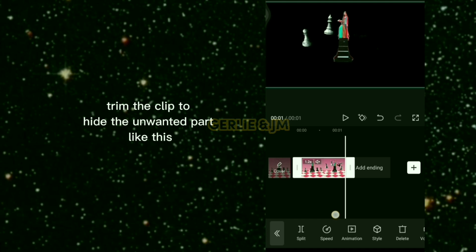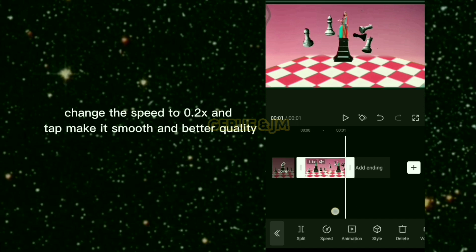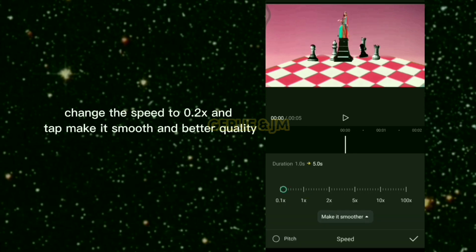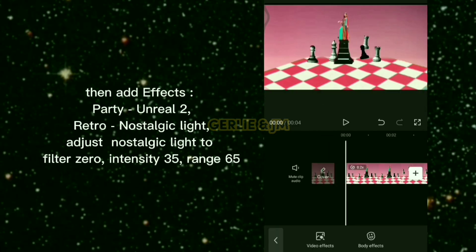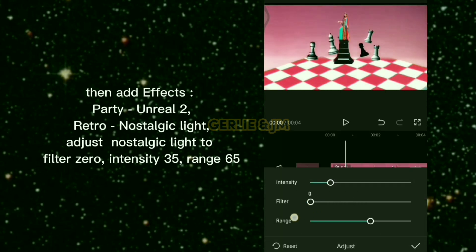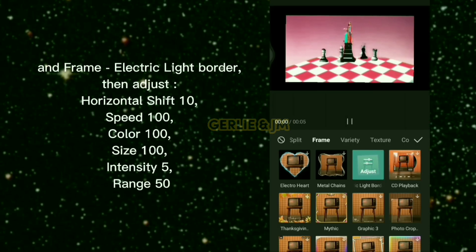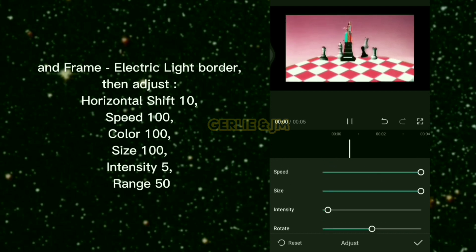Trim the clip to hide the unwanted part. Change the speed to 0.2 times and tap 'make it smooth and better quality.' Then add effects: Party Unreal, Retro Nostalgic Light — adjust nostalgic light to filter 0, intensity 35, range 65 — and Frame Electric Light Border.